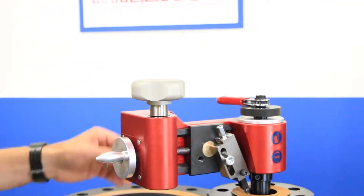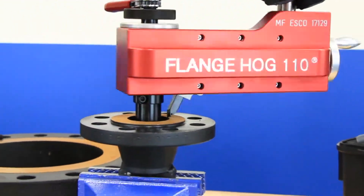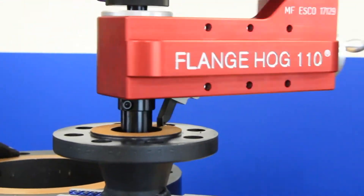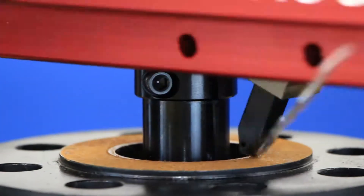Once the knob is re-engaged, the tool is ready to face. To face the flange, hold the gray knob and swing the tool counterclockwise in a smooth motion. Be sure to keep your wrist locked, as any non-coordinated movement with the tool will cause imperfections and gasket seat grooves.